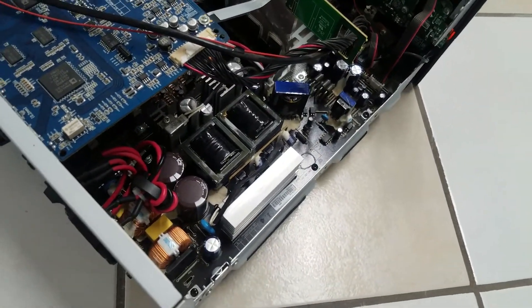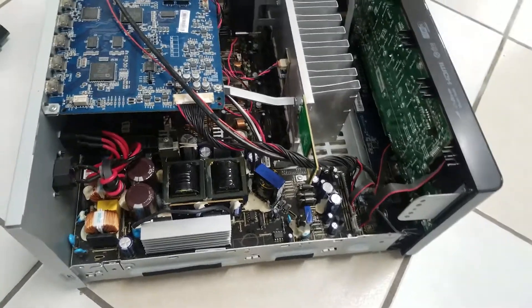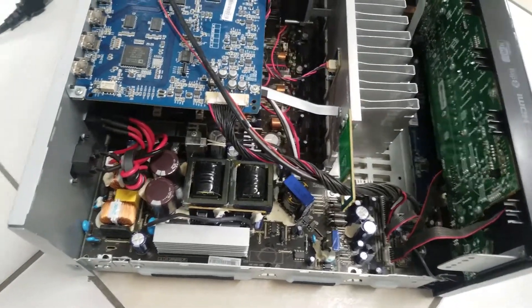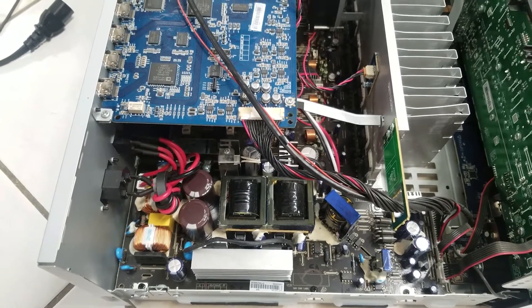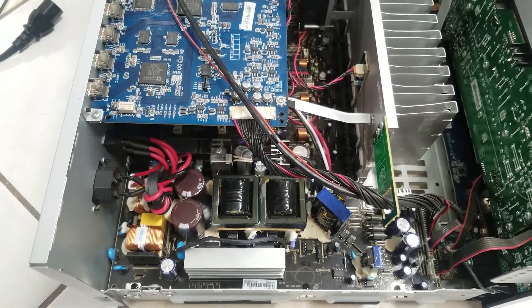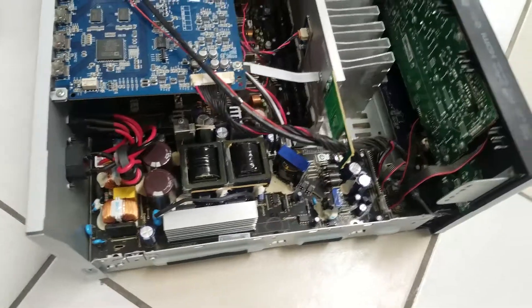I'll go ahead and shut off and unplug this power supply, and pull it out. I just want to advise you that you're doing this repair at your own risk. There are two very large capacitors in here that if they are not completely discharged, they can shock you. They probably won't kill you, but I just wanted to notify you — that way I'm not at risk.